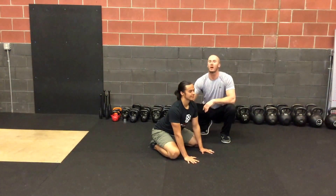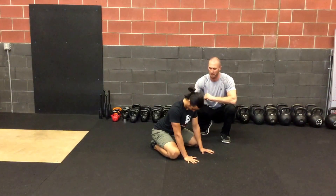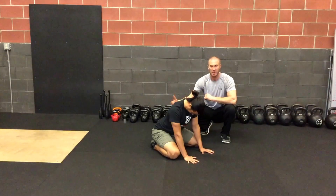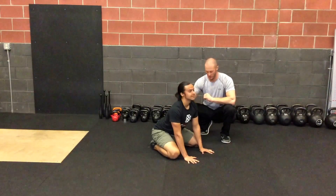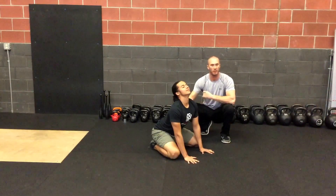He's going to start here and just nod his head up and down with the tongue on the roof of the mouth. He can feel where there is maybe a little restriction. You can try to pause here and take some deep diaphragm breaths and play around with this.